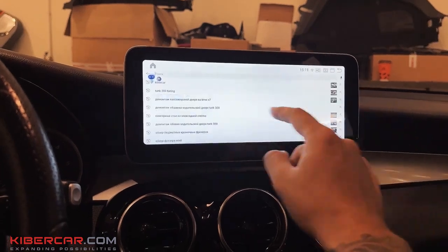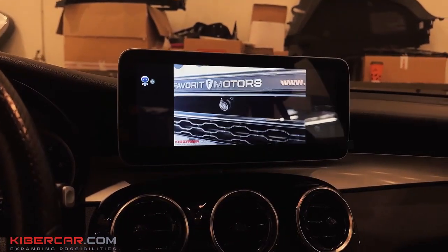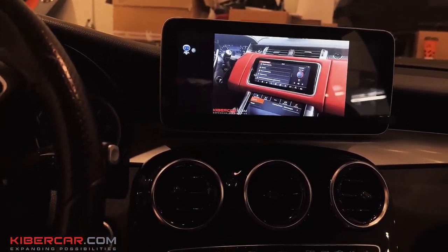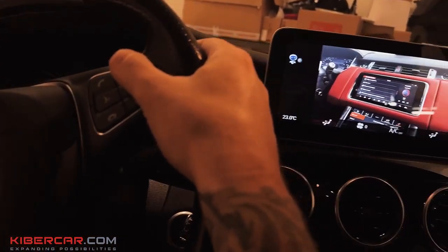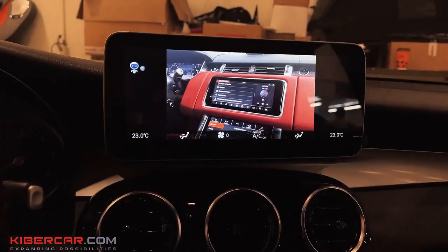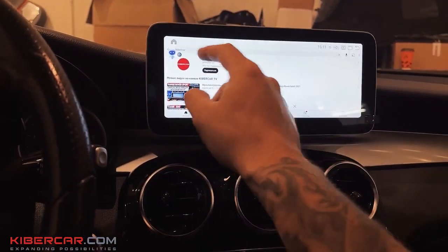Let's start YouTube — search 'cybercar.' That's how we have the picture broadcast. As I said, the sound is output to the speaker system. Turn it up, turn it down on the steering wheel, wherever the car is designed to go. Everyone knows how to use YouTube too.